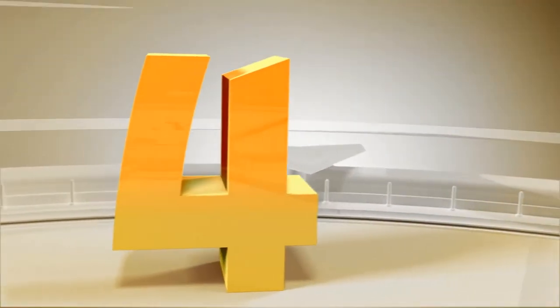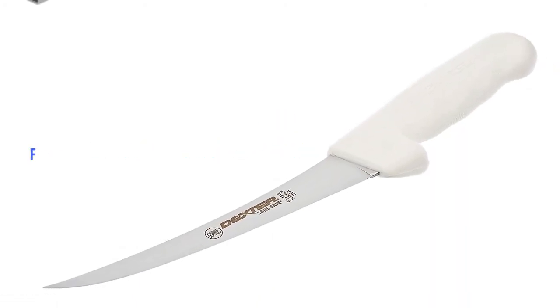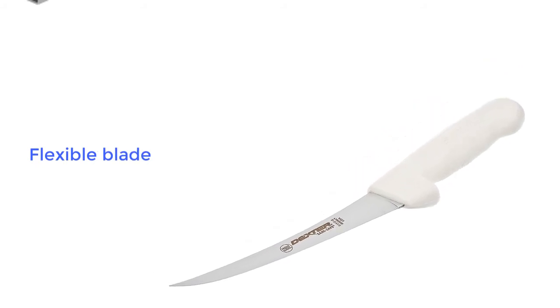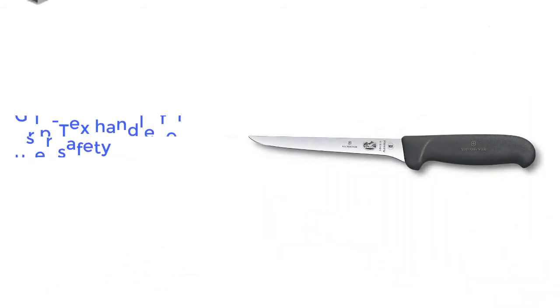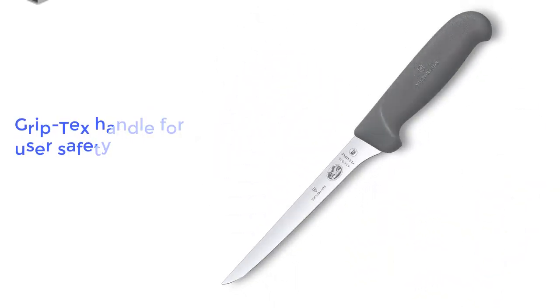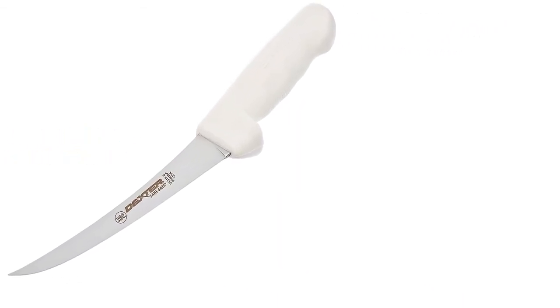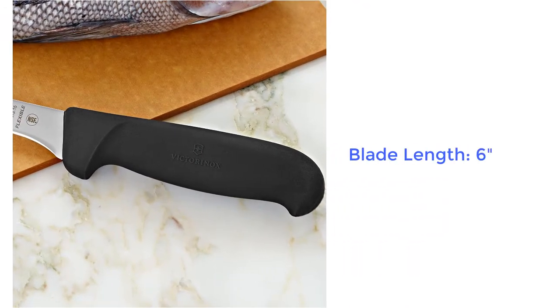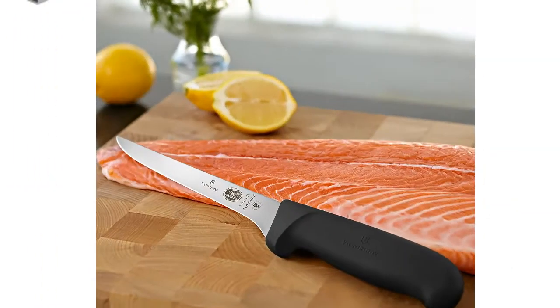Product number four: boning knife, Dexter Russell Safe Series. So far we have been looking at the type of knives you would take with you on a fishing or hunting expedition, but the truth is that most filleting knives will never leave your kitchen. If that is your case, then the Dexter Russell is the knife for you. It has a high-density carbon steel blade that is extremely flexible but will also keep its edge for a very long time.